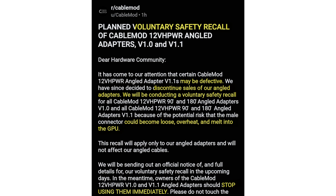The safety issue only affects CableMod's hard adapters, and not its angled cables. Owners of these adapters are advised to stop using them immediately and contact CableMod to be part of the recall and further service recovery options.